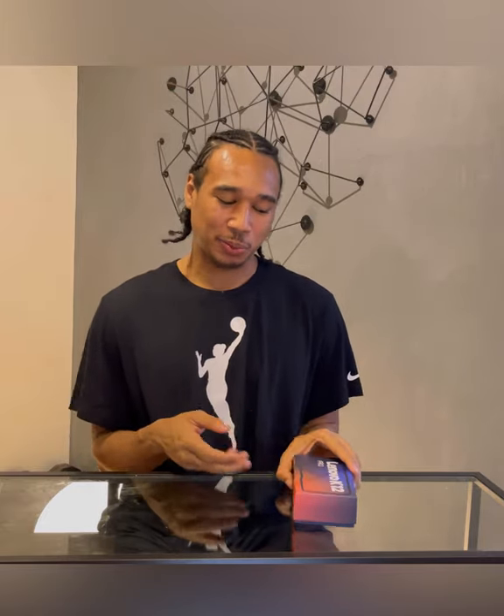Yo, what's up everybody? It's Chris Newsome, and today I get to share with you a special unboxing video, which is pretty cool. I get to unbox with you guys the new Lenovo K12 Pro, which is pretty awesome. I saw some pretty good reviews on it, and I'm excited to actually hold it in my hand.